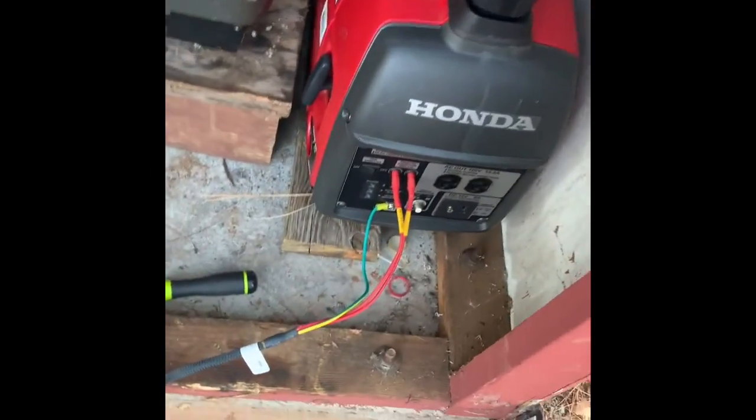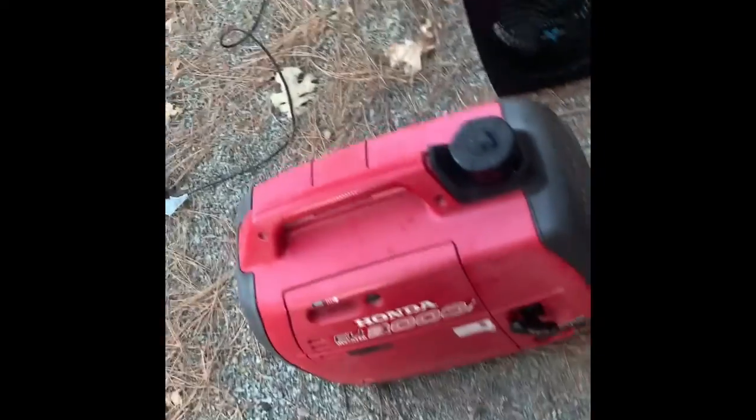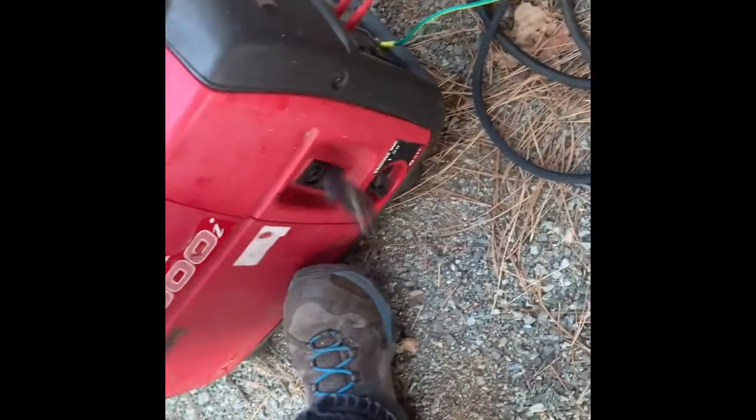Here we have our first generator hooked up with the kit to the second generator. Step one: start the first dead generator, resurrected, and the second resurrected dead generator.